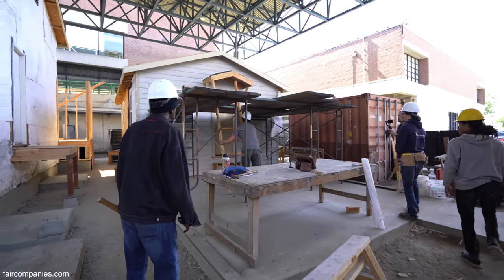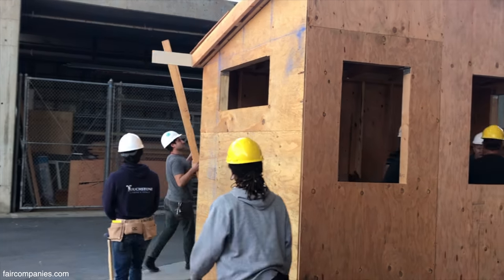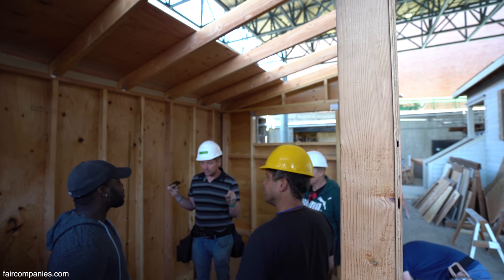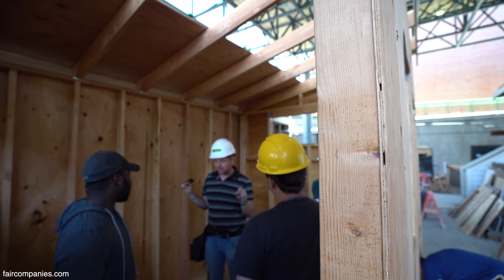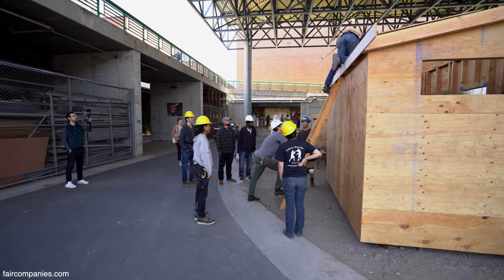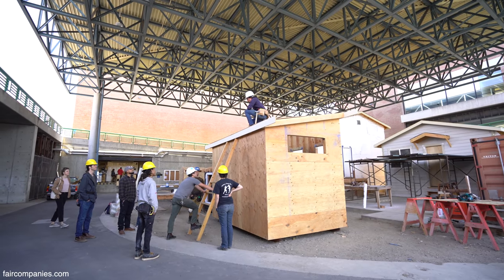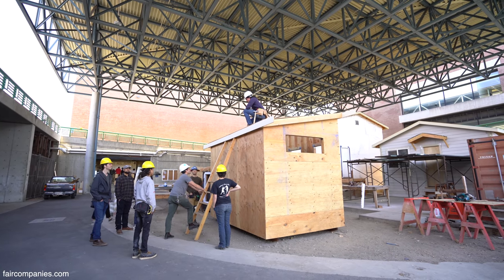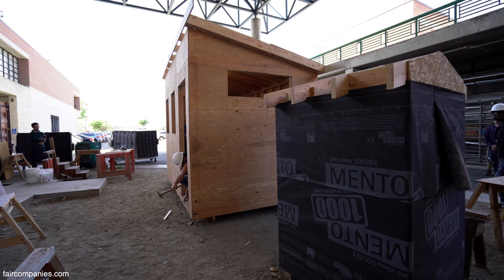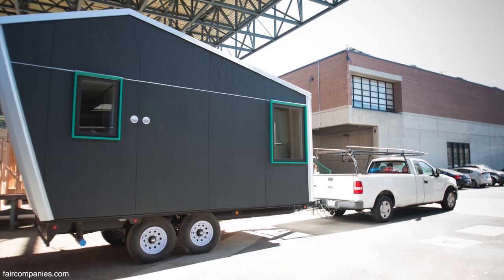Tiny houses are great for educational purposes because we go through the whole process from start to finish — that's kind of why we do tiny houses, but there's also a need for them in the community. I'm actually a veteran and my goal is to hopefully build a tiny home park for veterans mainly, and then try to extend it to homeless people as well.